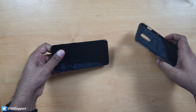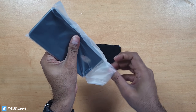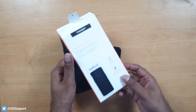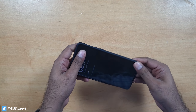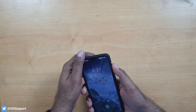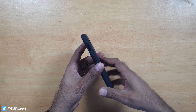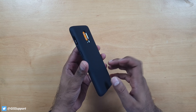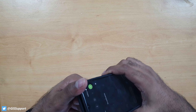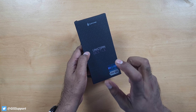Next up is the Spigen Liquid Air — one of the most reputed and oldest brands for case manufacturing. This is a drop-tested case. I've shown many drop tests with Spigen cases in older videos. This one feels premium with good raised edges to protect the phone. The power button is easily accessible. There's another Spigen variant for the 6T, but the one available here in India is just this Liquid Air. Everything is proper — buttons work fine. It's a very well-tested case.